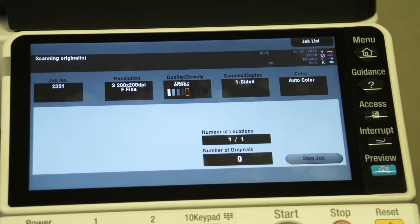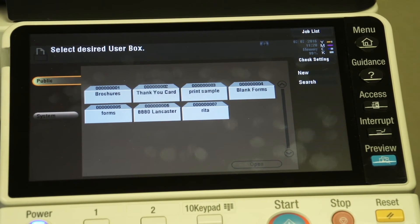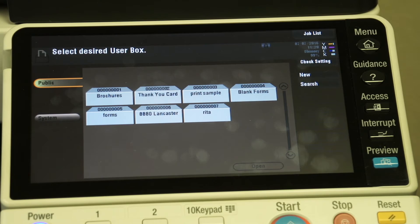And I hit start. It's as simple as that. That quick, it has scanned those documents directly onto this thumb drive. I can just remove the thumb drive and I've got that file saved on here.